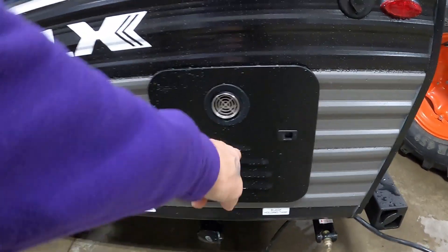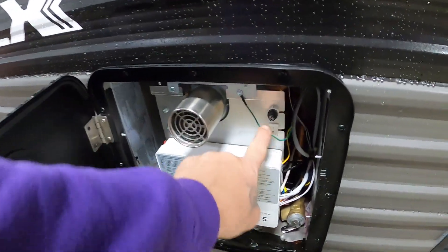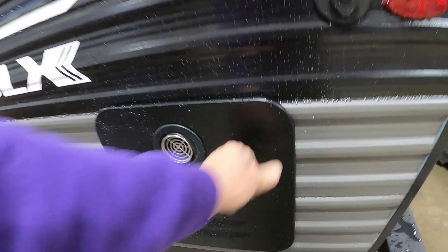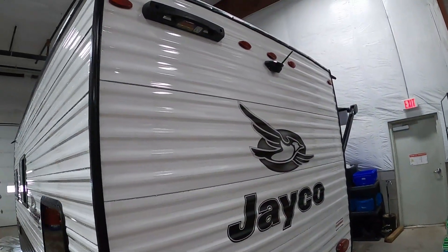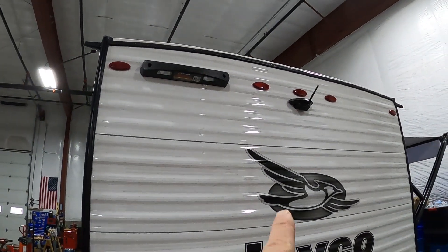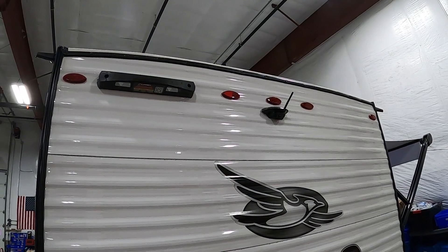Handles to dump the black and gray tanks, your hot water heater — that will stay on and you'll turn it to the temperature you desire indoors. There's where you plug in your cable at the campsite. You did purchase the Lippert ladder — that's inside — and you have the backup camera installed.